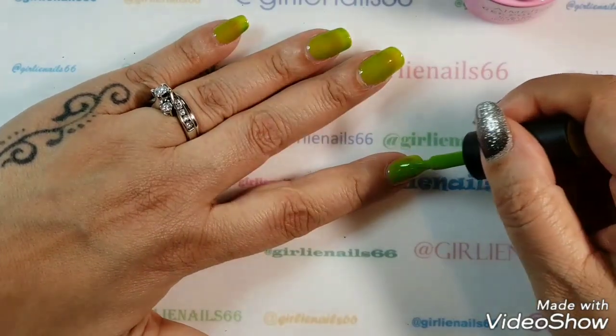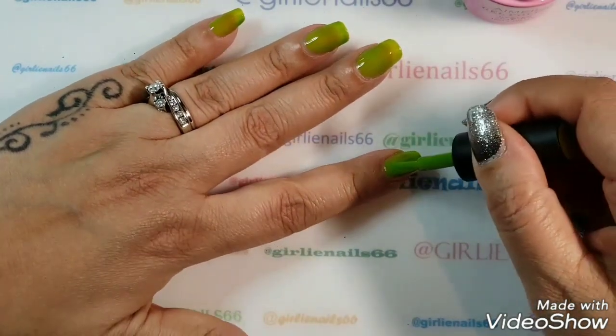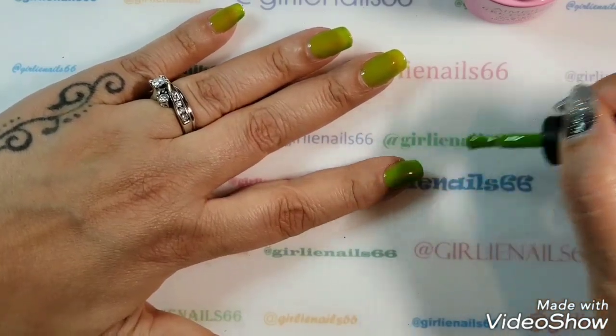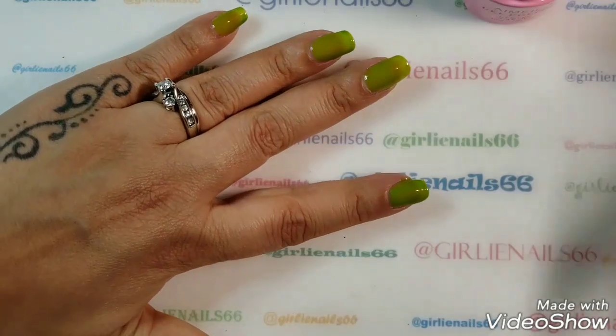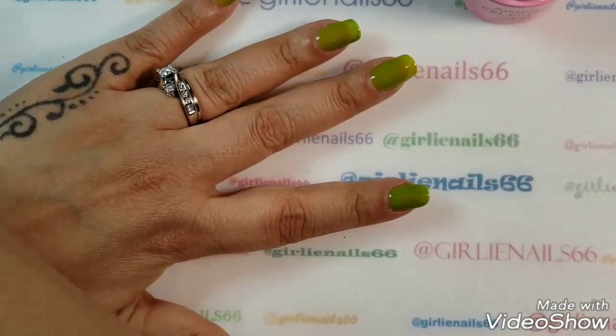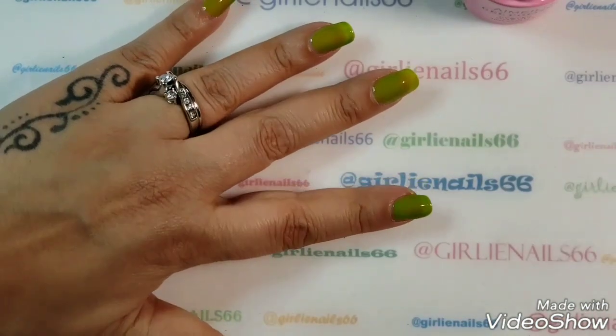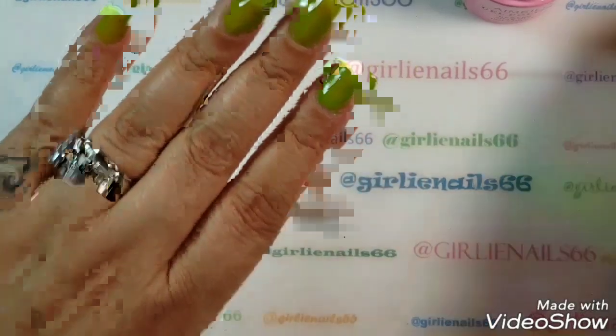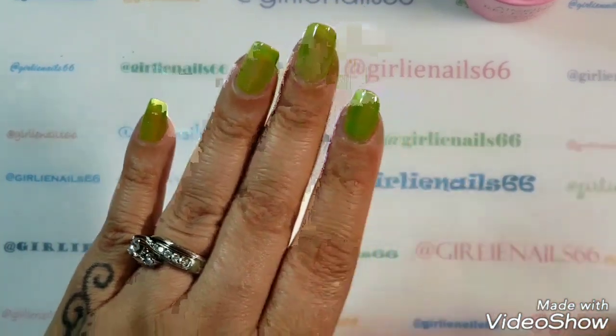Okay, applying more polish. I think I got some on my skin, so as usual make sure you get it off before you cure. Okay, so let me cure — I'll be right back.